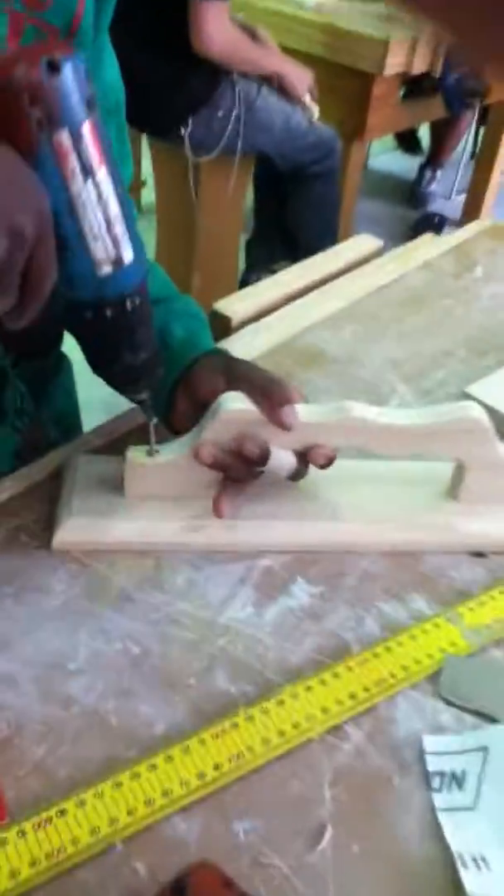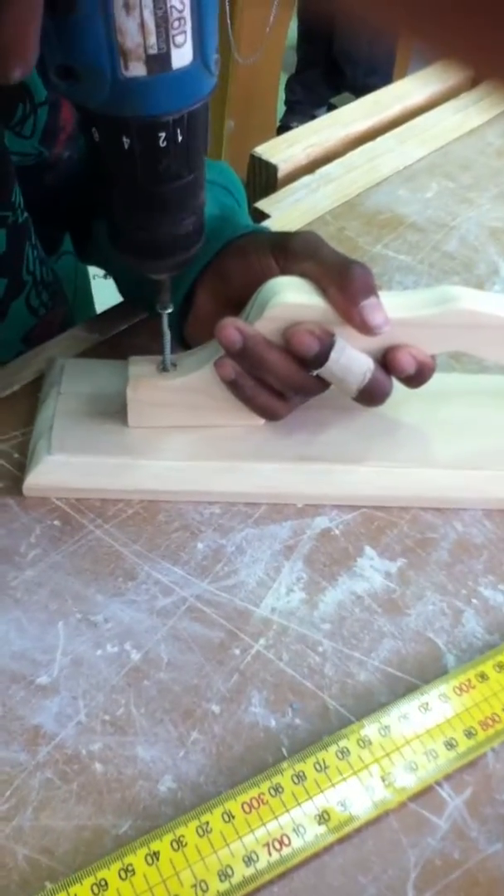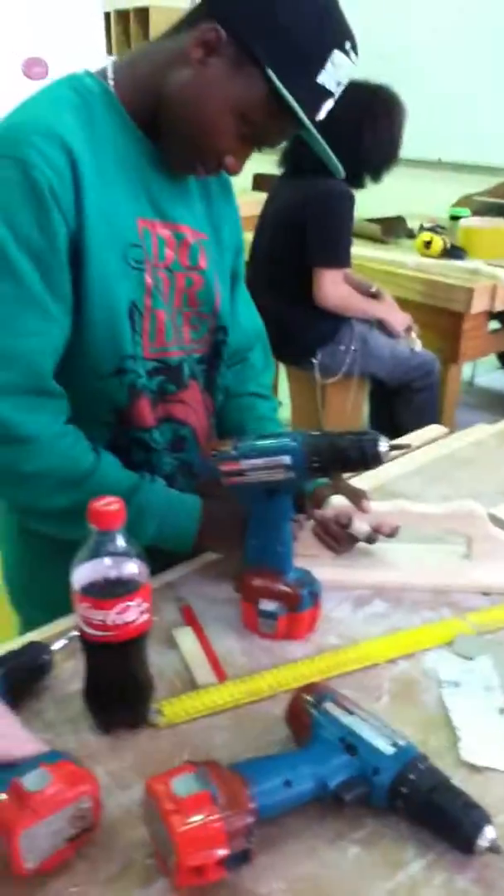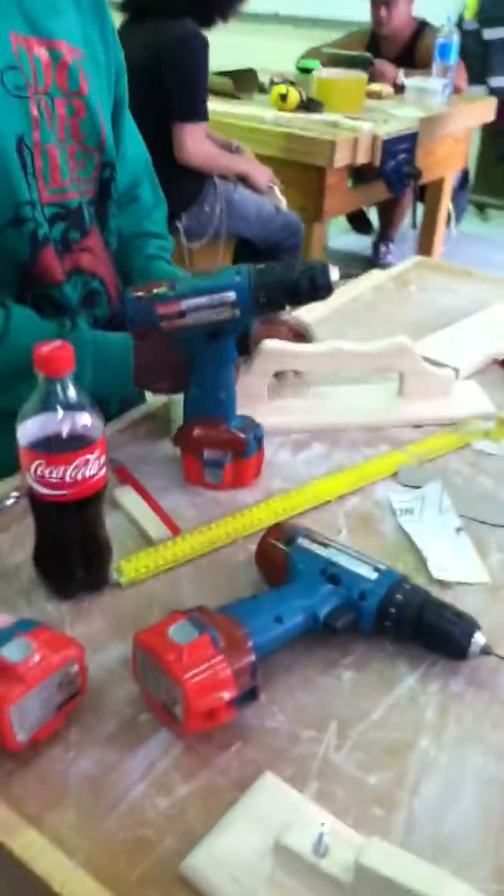As this guy's allowed to show you, get the nail and screw it in.